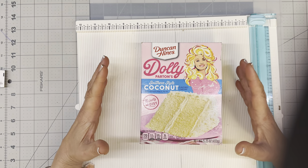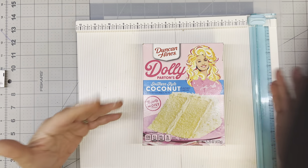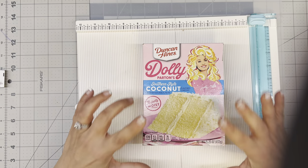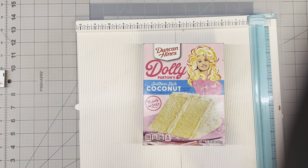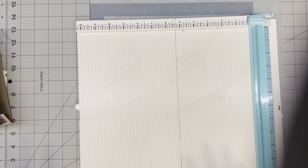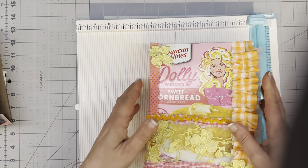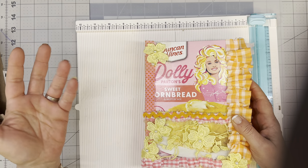In honor of us embarking on tomorrow's event, I thought I would do a really quick run-through of how I developed my cover that I will be working on tomorrow. This is the one we're going to be working on. And if you're wondering about the Dolly Parton thing, well, Carol's celebration is titled 9 to 5 to 55, and who better to celebrate with than the one, the only Dolly Parton.